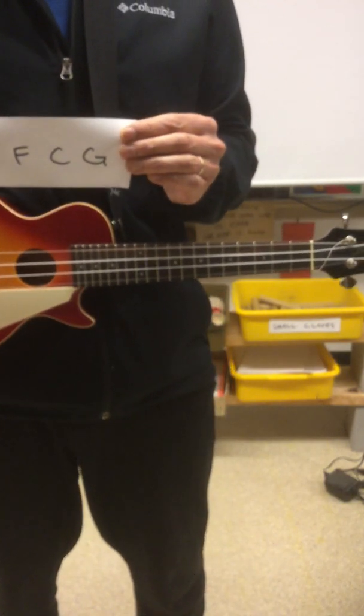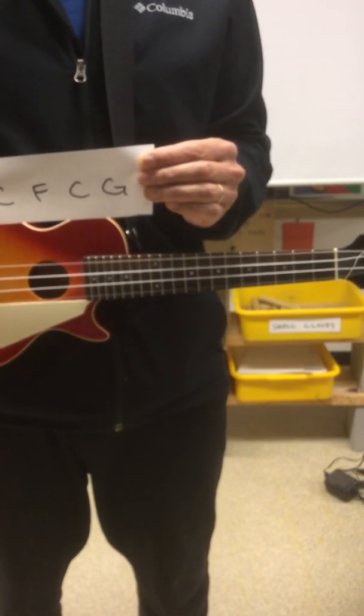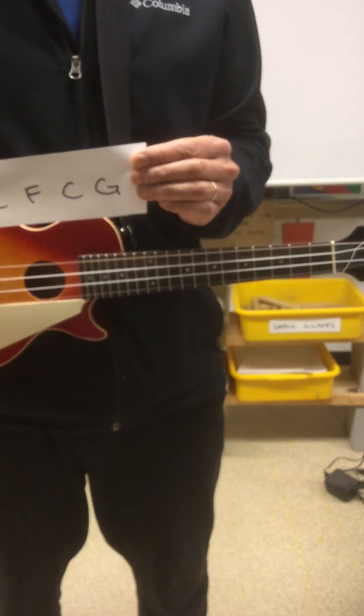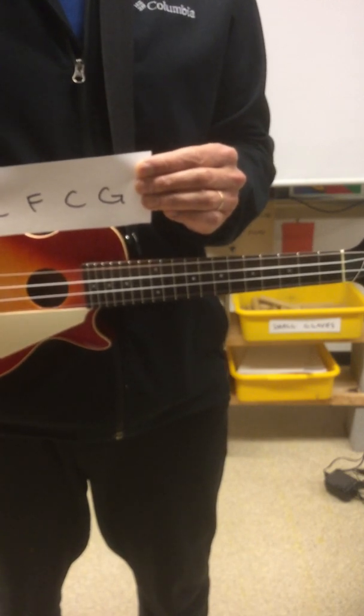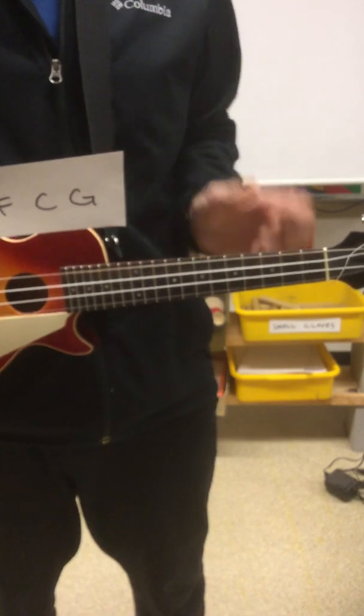We're going to strum these chords. This is a low-tech video, so hopefully this fits on the screen. I'm going to be playing a C chord, F chord, C chord, and a G chord — a C eight times, the F eight times, back to a C chord eight times, and then a G chord eight times.